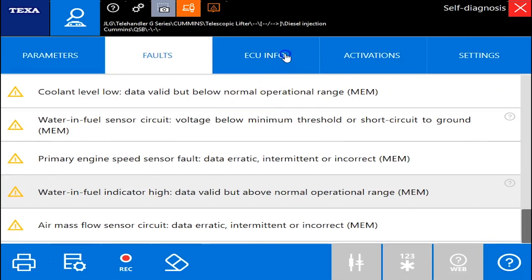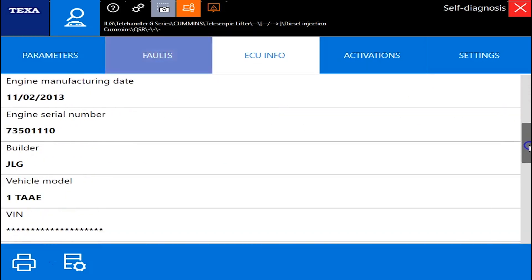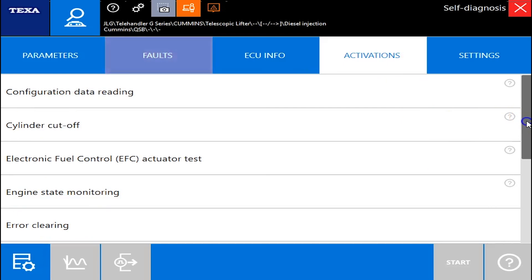Just click a couple here so you can see. Under the ECU information, this is going to be your standard information here — some serial numbers, part numbers, calibration dates, and what type of engine it actually is.